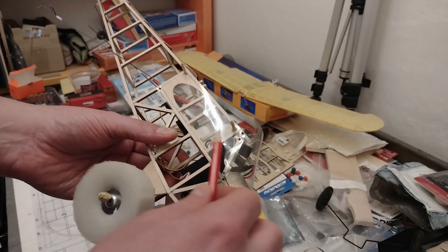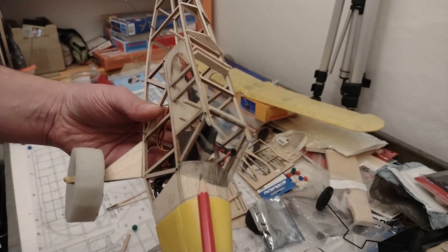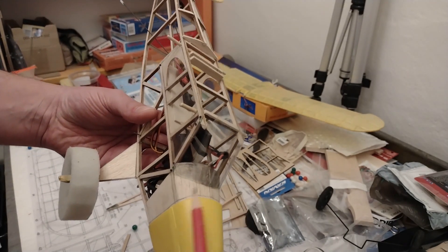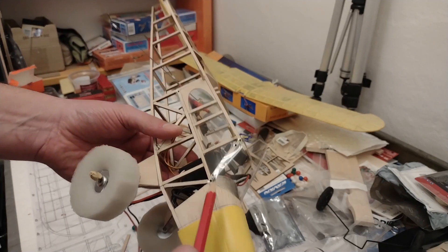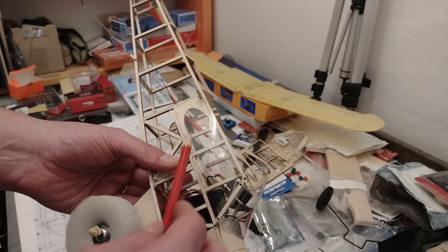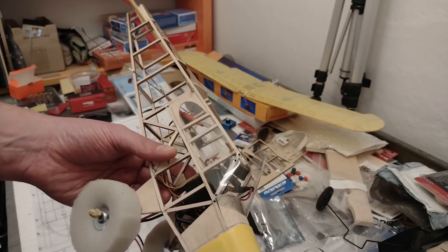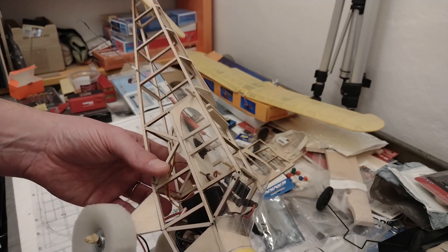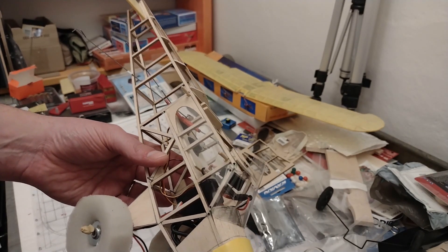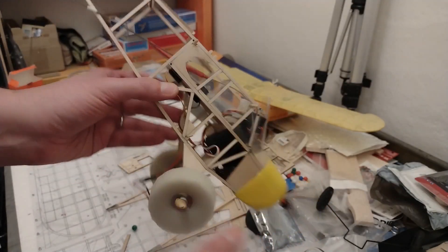One more thing about the paint: I was thinking of painting the struts inside black. I did paint it with a pencil just behind the front window, but then I decided to go with natural wood. On the picture on the box it looks like that too, and I think natural wood looks good — it won't be too much contrast since it's going to be covered in yellow anyway. So I think that's okay.